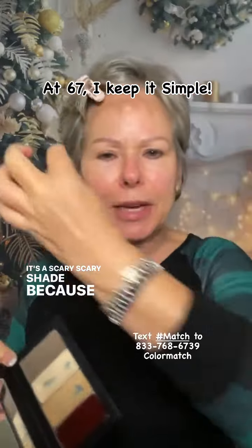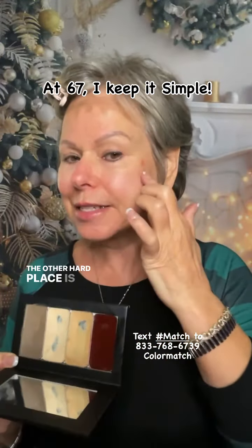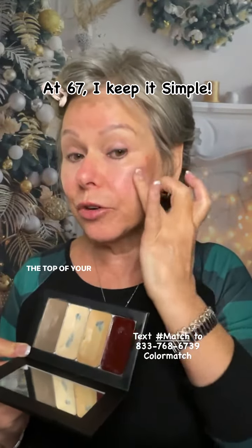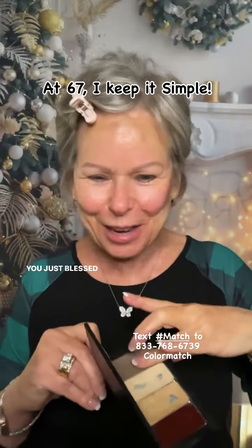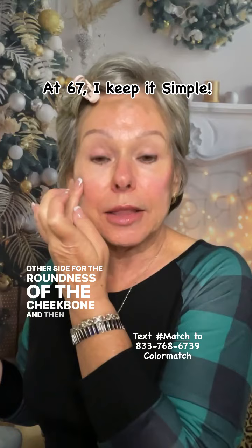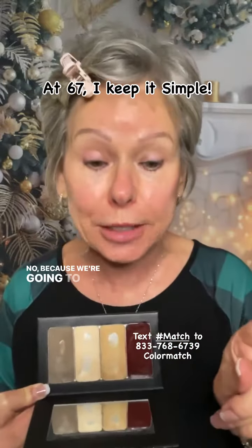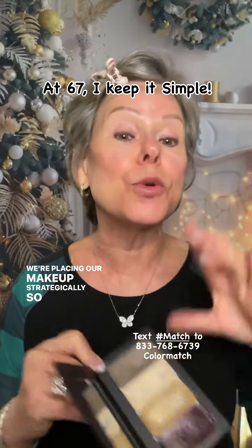It's a scary shade because it's darker than anything you've ever put on your face before, but believe me, it's wonderful. The other hard place is going to be — feel for the cheekbone. You can feel that round bone. You want to start at the corner of your eye and go up towards the top of your ear. Then feel on the other side for the roundness of the cheekbone, right about the corner of the eye up towards the ear. Does it have to be exact and even on both sides? No, because we're going to blend — but we're going to blend strategically. We're placing our makeup strategically, so we're going to blend strategically.